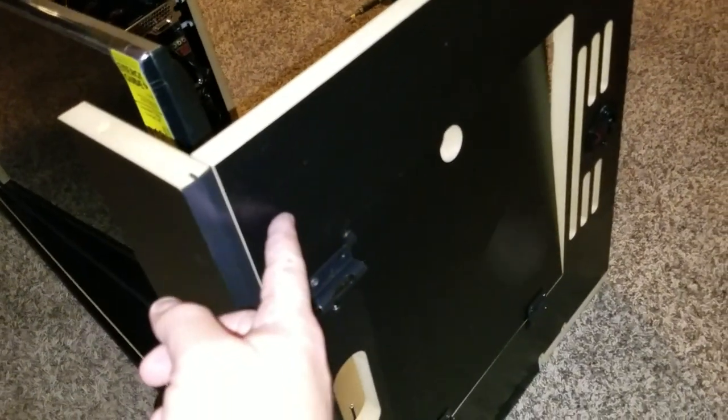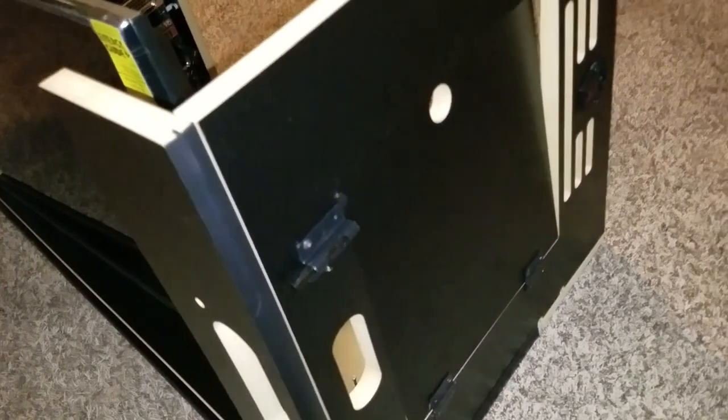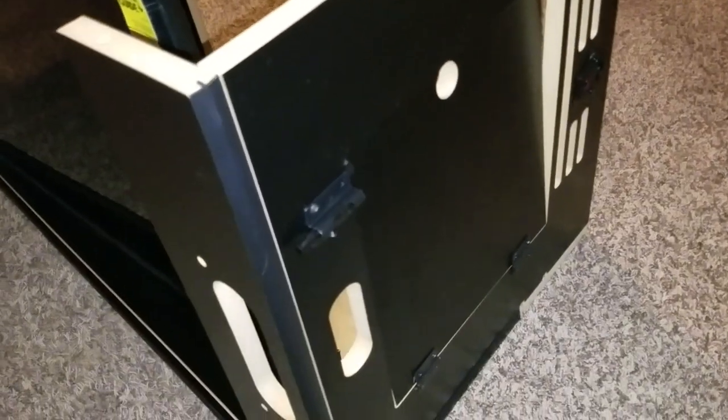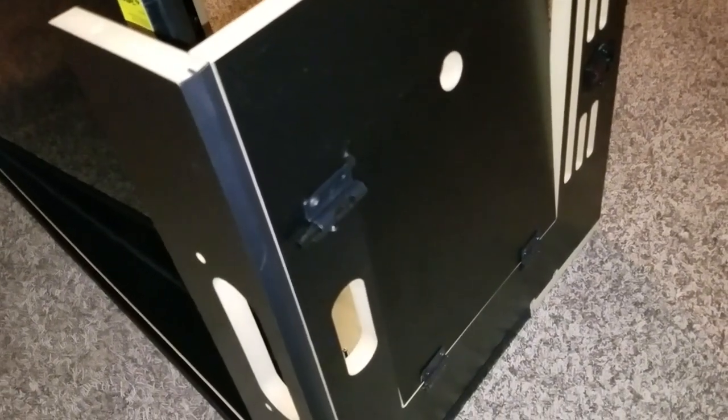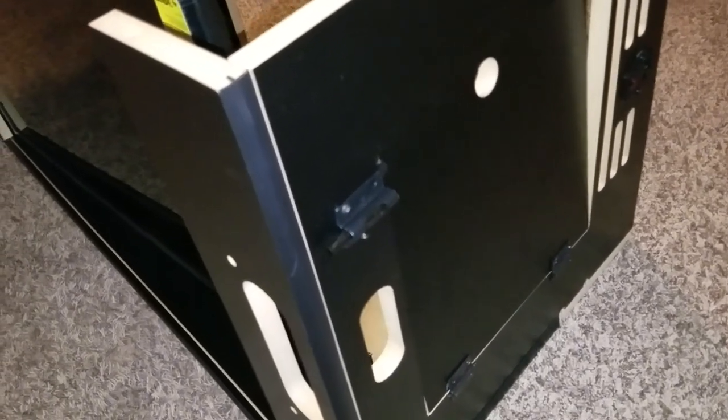If you want the cleaner look, just lay the door on a flat surface, lay the hardware in the middle, mark it with a sharpie or a small drill bit, then screw it in and you'll be good.